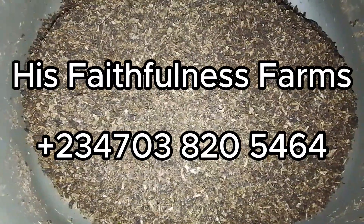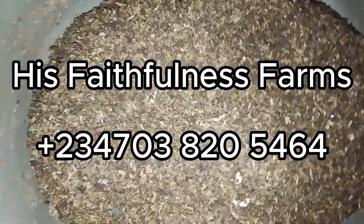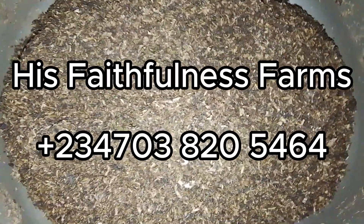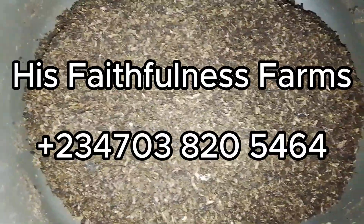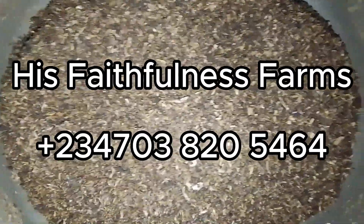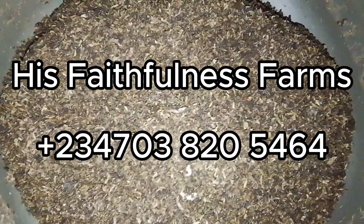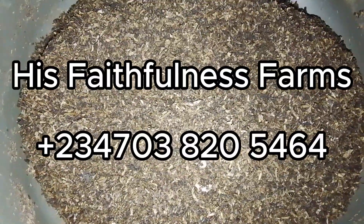That is it with BSF farming — as we've been saying, nothing is a waste. Apart from the fact that all the useful byproducts have already been utilized by our livestock and by our plants, you can still use this frass to produce quality pesticide by following these recommendations.